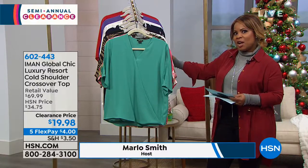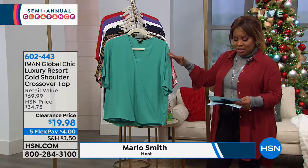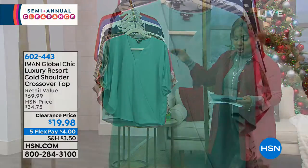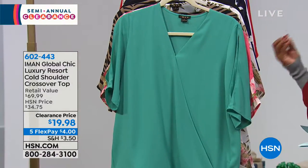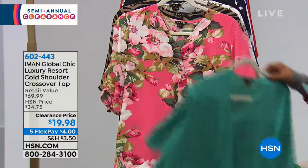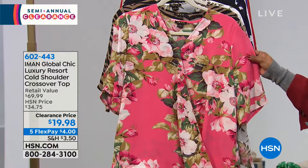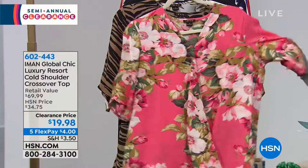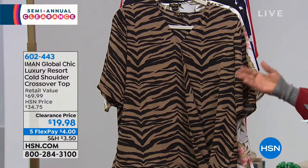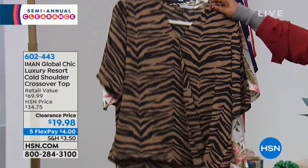We've got a lot of choices in colors, so let's go over those and then we'll go over some of the elements of the top. It's 26½ inches in length, 100% polyester, machine wash, tumble dry, and available in extra small through 3X. The first color is called Aqua Mist — a pretty light shade of green. Next we have Coral Rose Floral, which is beautiful. Next is a classic animal print with a backdrop of taupe and black animal print stripes.